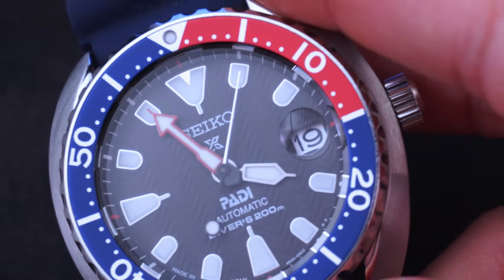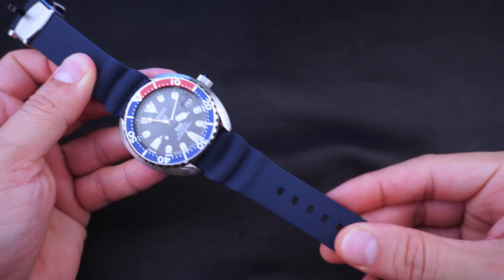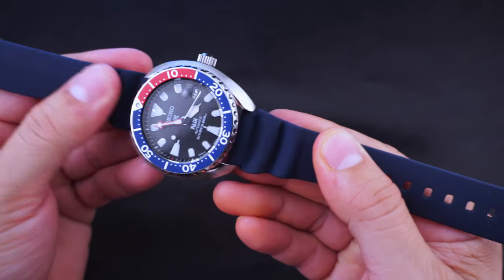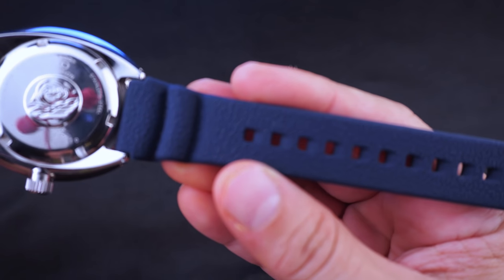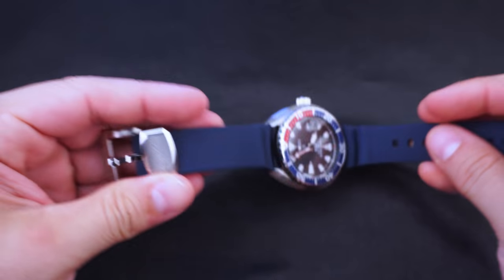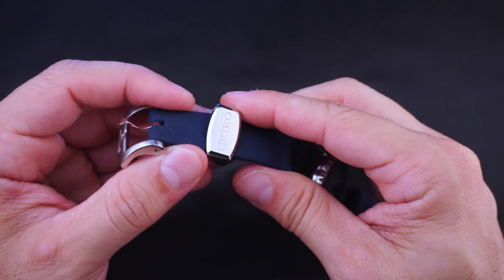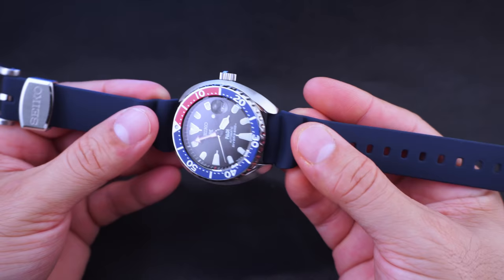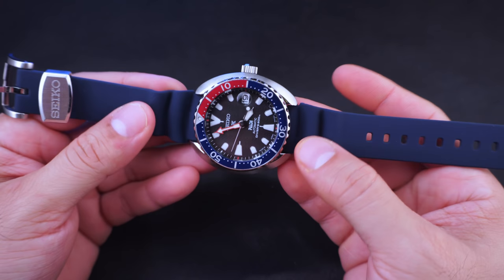Let's talk about the strap. It's a blue rubber situation - very smooth on top, with the typical extender piece. It's a dust magnet for sure. On the underside it has a grippy texture. It feels okay on your wrist and has a big Seiko keeper, which I like. It has a Seiko-signed buckle. Overall it's a high-quality rubber diving strap - not the greatest looking situation in my honest opinion, but a great strap overall.